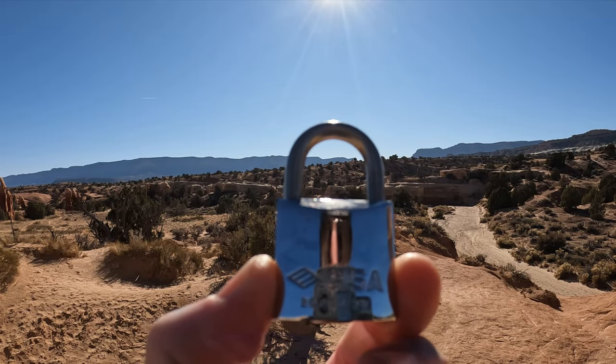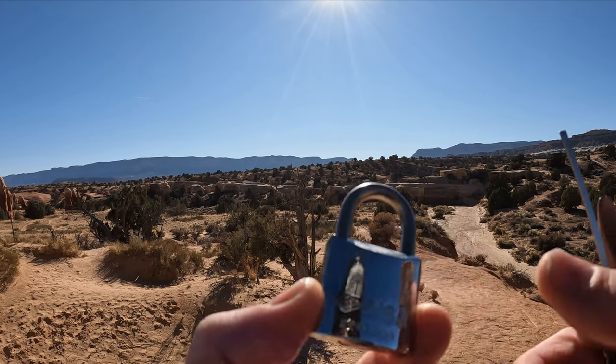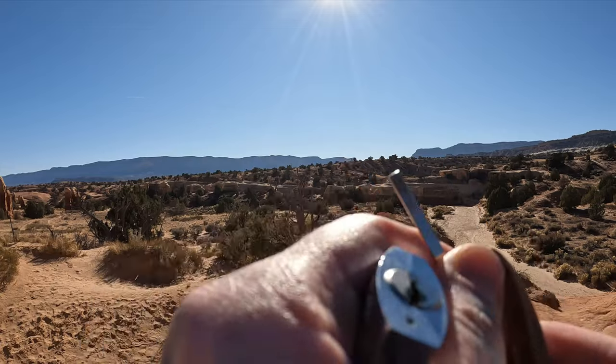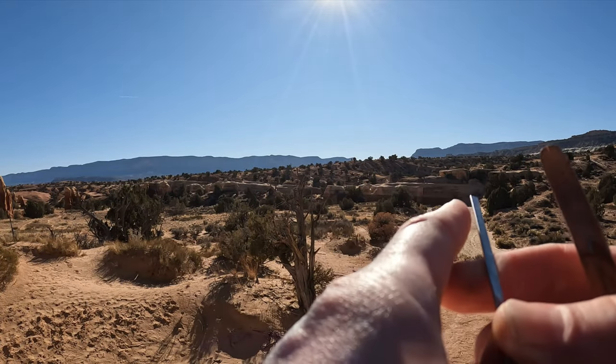Hello, this is LockpickingDev and today I have a CXA padlock. It is model 26020, 30 millimeters, four pins, and a nice Yale style keyway. That adds a little security to it for sure.